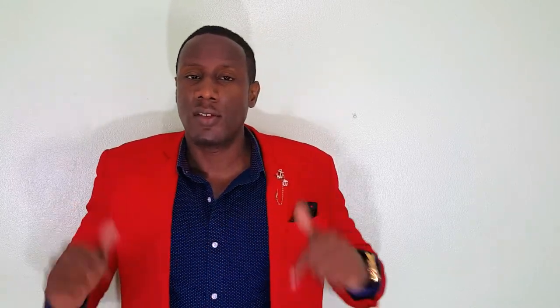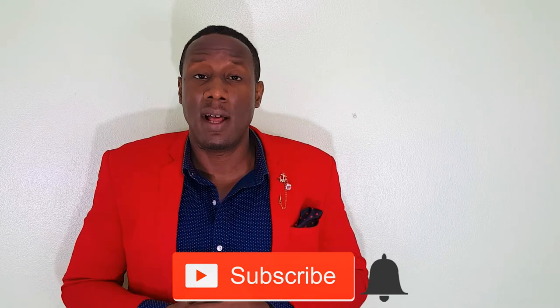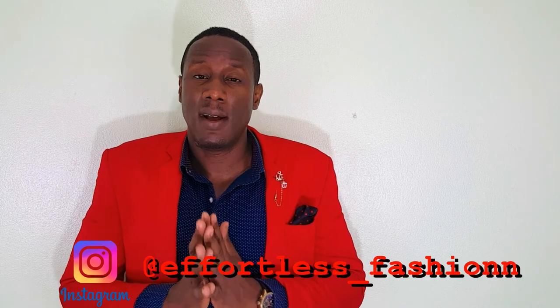That's it for today. If you learned something or liked the video, hit the thumbs up button below. If you have any questions, drop them in the comments and I'll be sure to answer. If you haven't subscribed yet, hit the subscribe button and the bell icon so you get notified whenever I drop a new video. Also follow me on Instagram at effortless_fashion — that's fashion with two N's. Until next time, stay stylish.